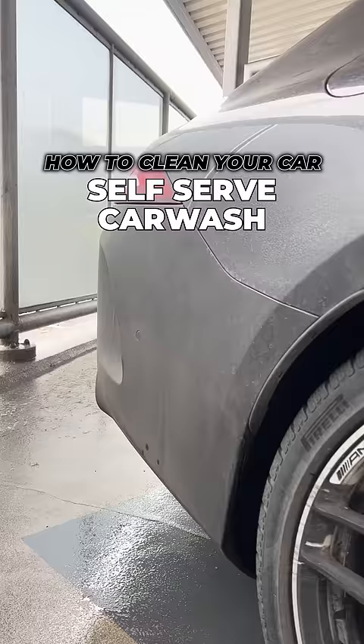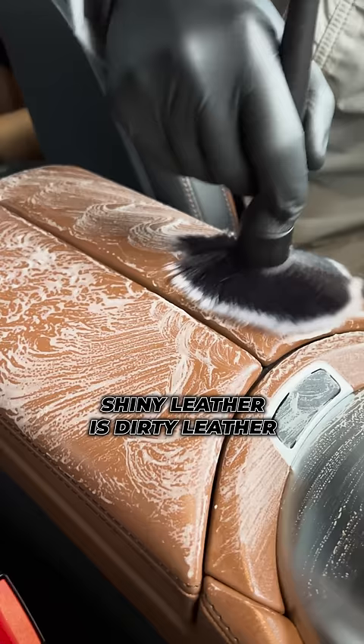How to clean your car at the self-serve car wash. Shiny leather is dirty leather — clean it to make it matte again.